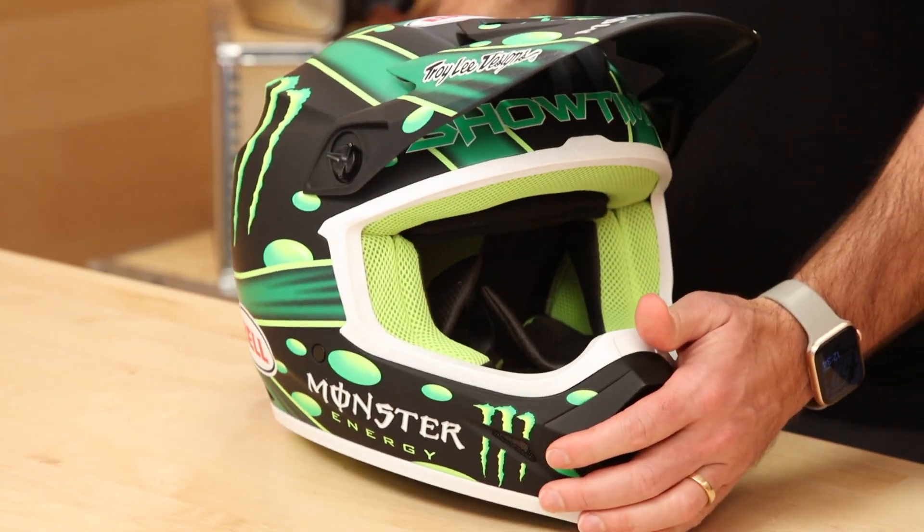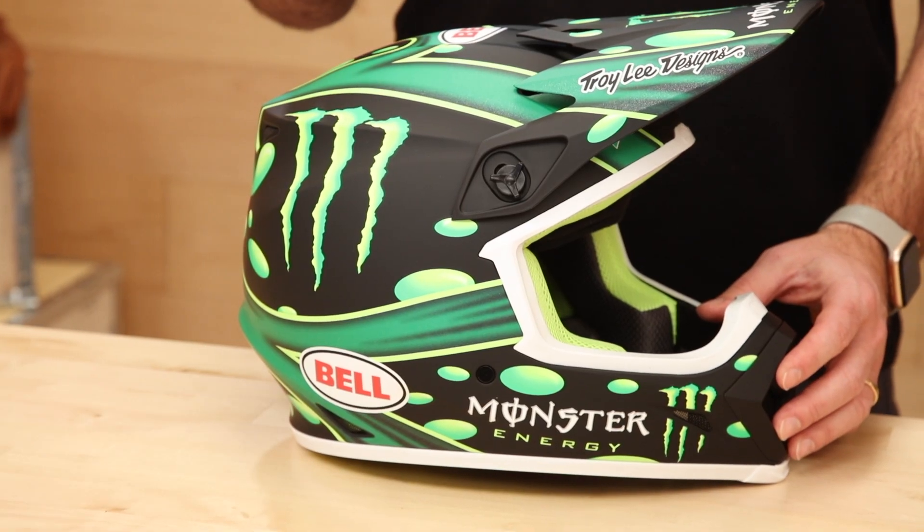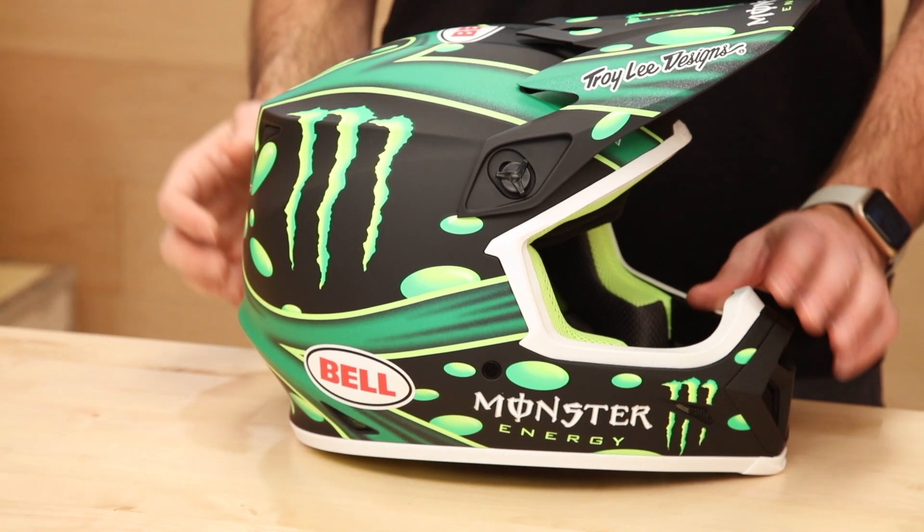These things have been selling fast. Not sure how much longer they're going to make this particular colorway, but lots of choices. You're going to get a lot for your money here. Polycarbonate shell with the MIPS liner—that's the key. Not a lot of helmets in this price range have that added safety feature of the MIPS liner, which absorbs angular momentum and rotational forces.